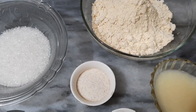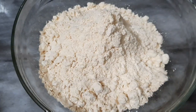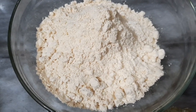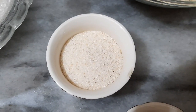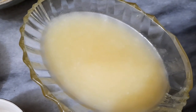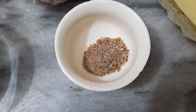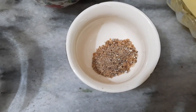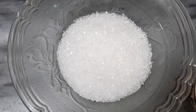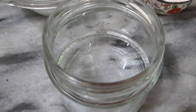बेसन की बर्फी बनाने के लिए हमें चाहिए: 1 और half cup बेसन, 2 टेबल स्पून सूजी, 1 third cup घी, 1 half teaspoon पिसी हुई इलाइची, 1 half cup sugar, और 1 third cup पानी।